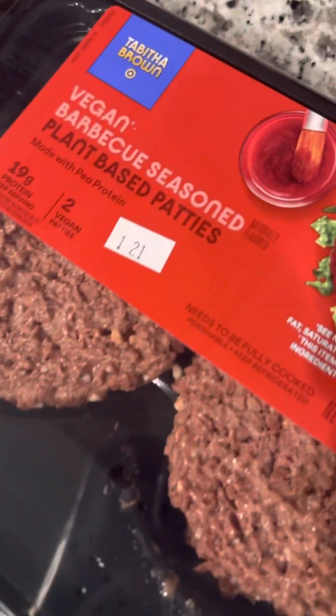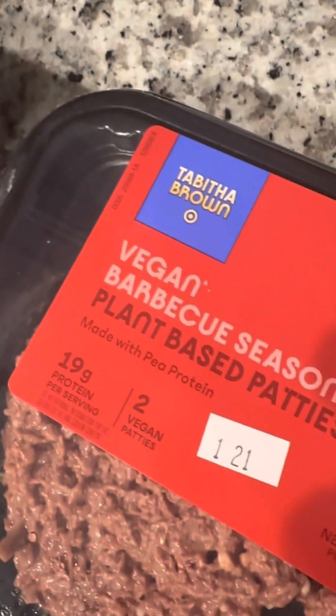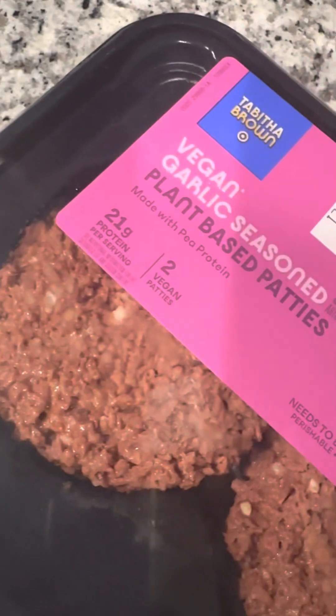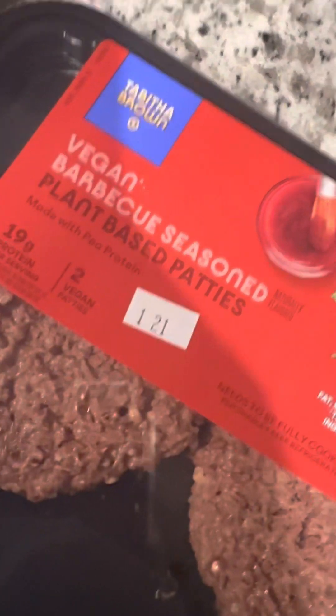Vegan barbecue plant-based patties from Tabitha Brown — the new reigning queen of Target — she's not here to play. She had these and also the garlic seasoned plant-based patties: garlic seasoned and vegan barbecue seasoned plant-based patties. Excited to see what they're gonna taste like. What is it gonna give? All right, let's try it.